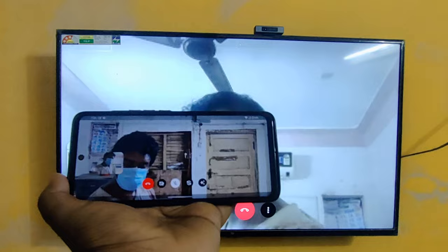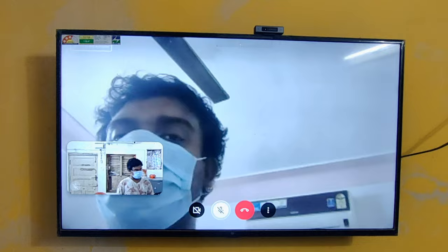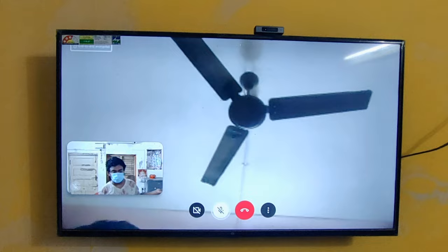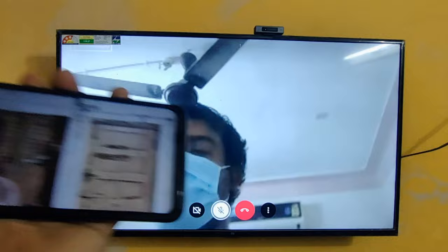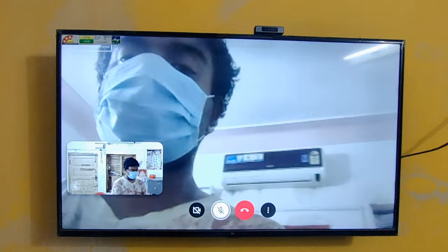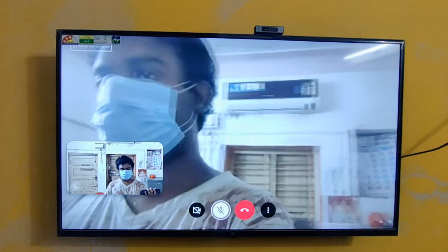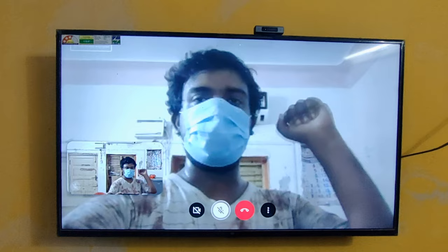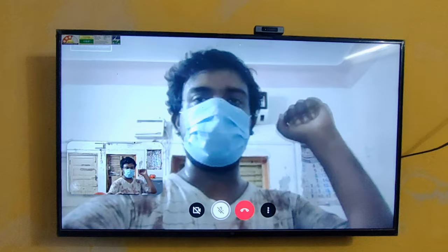I have just muted so there is no audio on both my smartphone and TV. For example, speaking from my smartphone: hello, hello — working fine. Likewise from TV: hello — working fine. It's a bit echoing because both devices are nearby. That's all regarding this. Just tell your comments in the below comment section. Hope you enjoyed this video. If you have any doubts, just ask in the comment section. Please like and subscribe to the channel for more. Bye, see you in the next video.